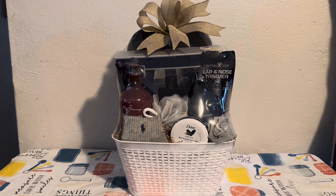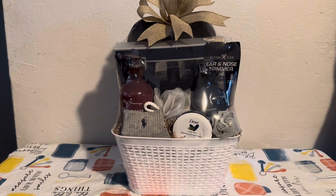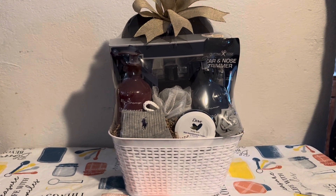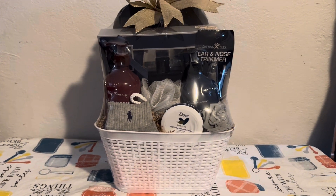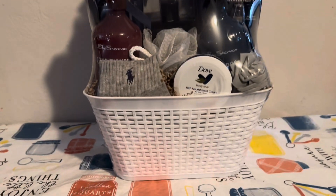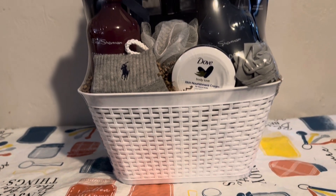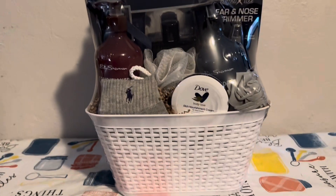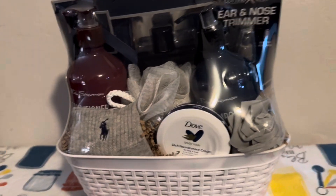Hi guys, welcome back to my channel — welcome if you are new! Today I'm going to be showing you guys this basket that I'm making. It's a moderately priced basket. I got this basket here from Dollar Tree for a dollar, so if you wanted to recreate this look, you could just go to Dollar Tree and get this basket.